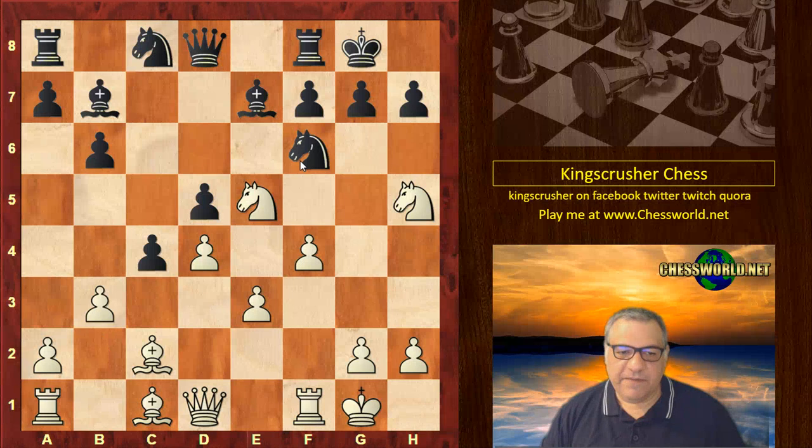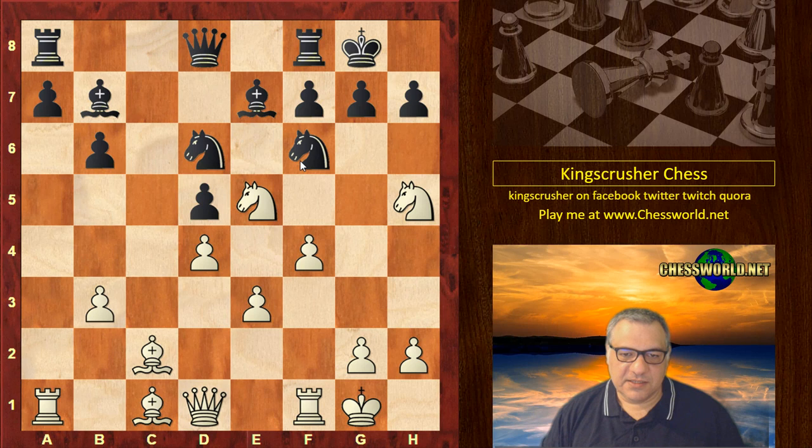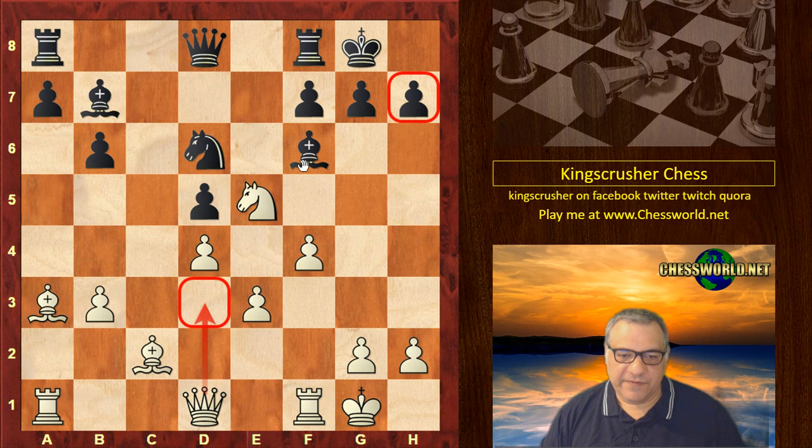That's addressed with Bishop d7 to be able to take with the Bishop. Then b3 undermining the pawn chain, c takes, a takes, Nd6. White plays Nxf6, Bishop takes, and Bishop a3 — White has a very very nice position.